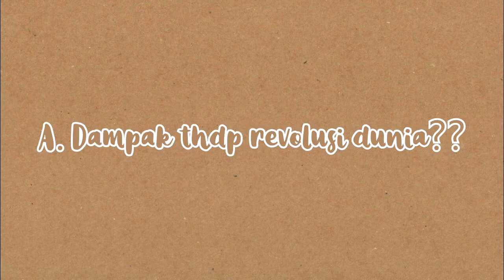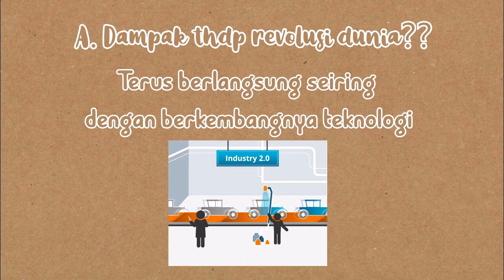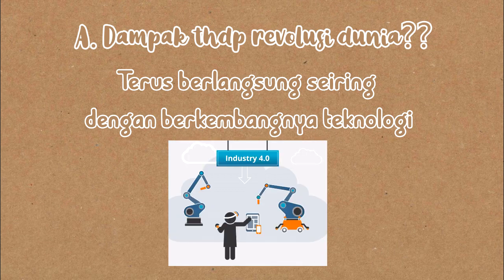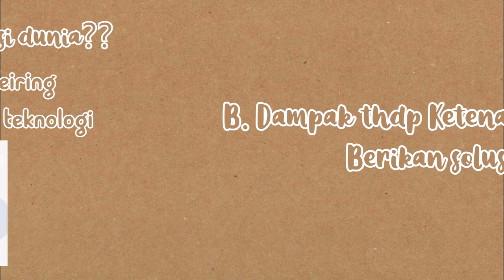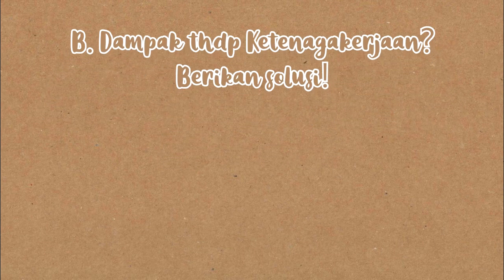A. Bagaimana pengaruh teknologi terhadap revolusi yang terjadi di dunia? Revolusi yang terjadi di dunia terus berlangsung seiring dengan berkembangnya teknologi. B. Bagaimana pengaruh teknologi terhadap ketenagakerjaan atau pengangguran teknologi di Indonesia? Berikan solusi yang seharusnya bisa diterapkan oleh pembuat kebijakan.